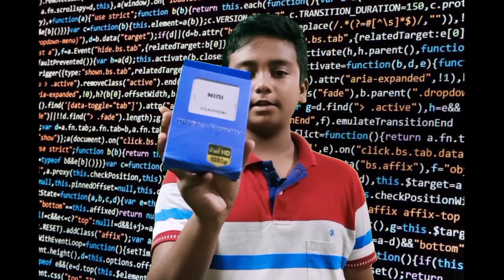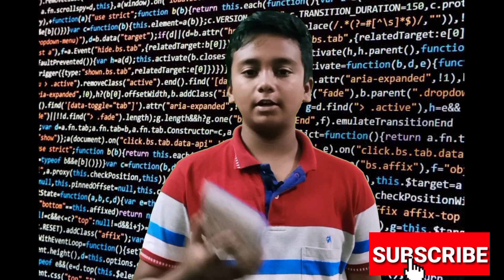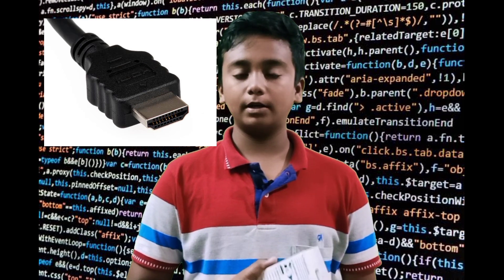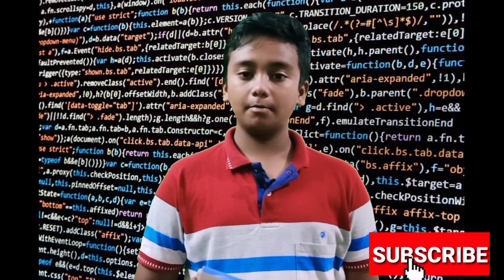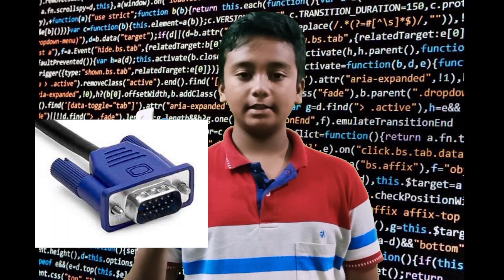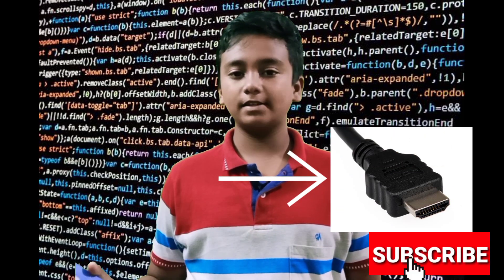It is a VGA to HDMI cable. If you look at that, it has an HDMI port. In the latest computers there is an HDMI port, but some have VGA pins. So the VGA pins are connected to HDMI, and now we can connect to modern TVs and other devices.